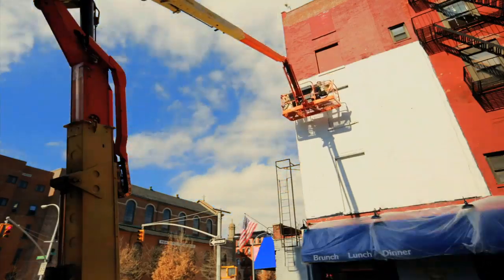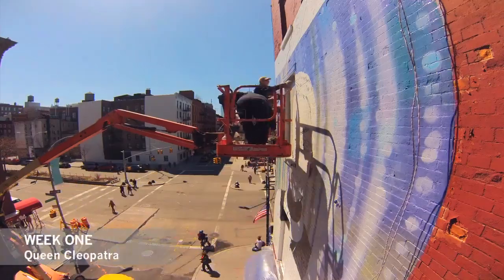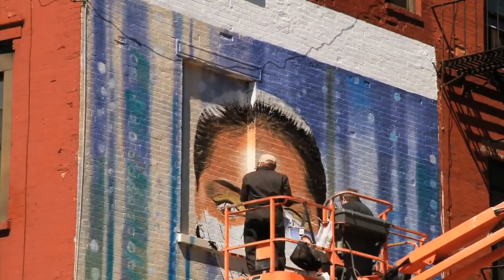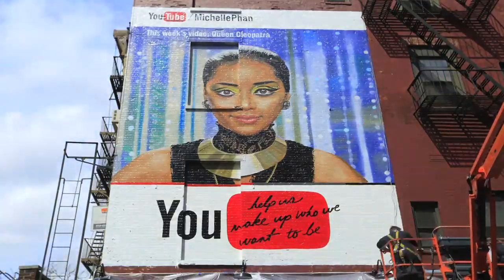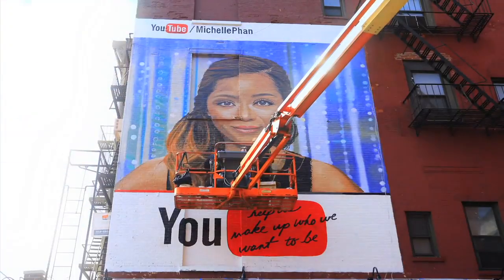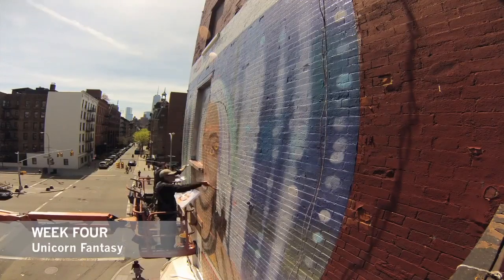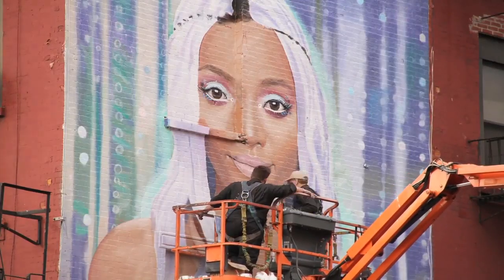Here's something cool I want to share with you guys. I had my own mural painted on a giant wall in Soho, New York — these guys are on another level, that's some impressive painting right there. They changed up the mural every week to coincide with the beauty video I was uploading that week. It started off with an Egyptian queen look, a natural everyday look, a robotic chic look, and lastly, a unicorn look. Crazy talented, huh?